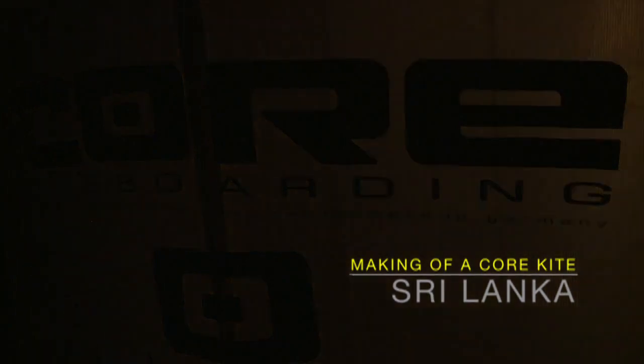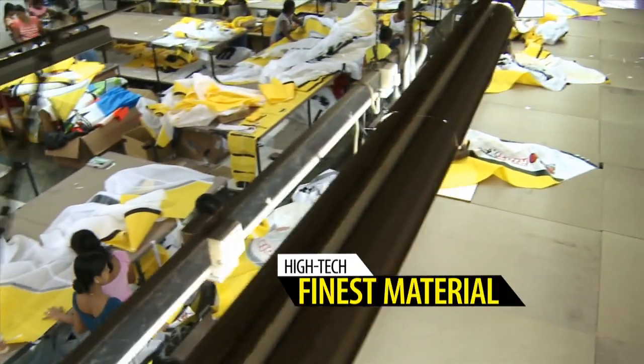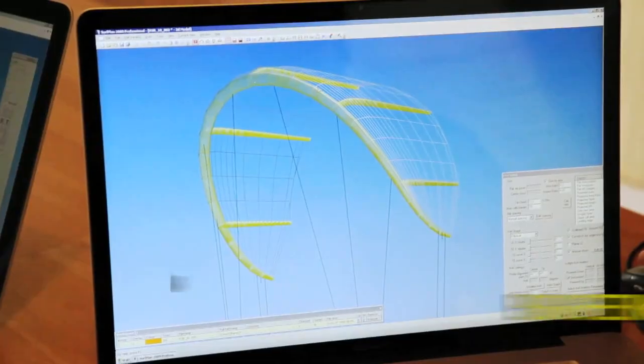Core Kiteboarding — inside the making of a Core kite. Core Kiteboarding places the highest emphasis on quality and workmanship, together with the highest levels of performance in all aspects.